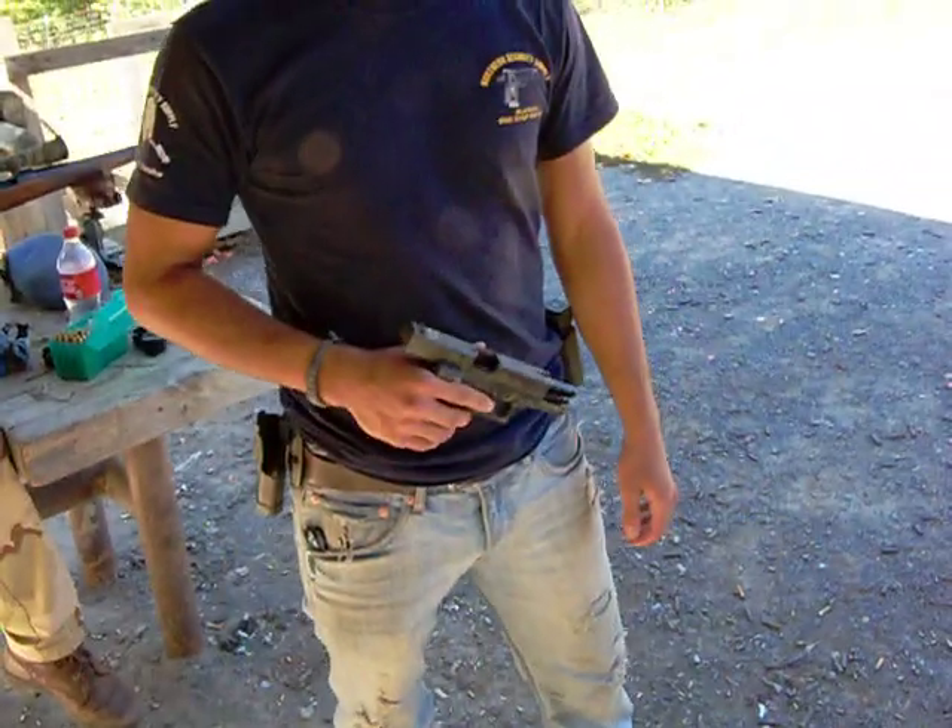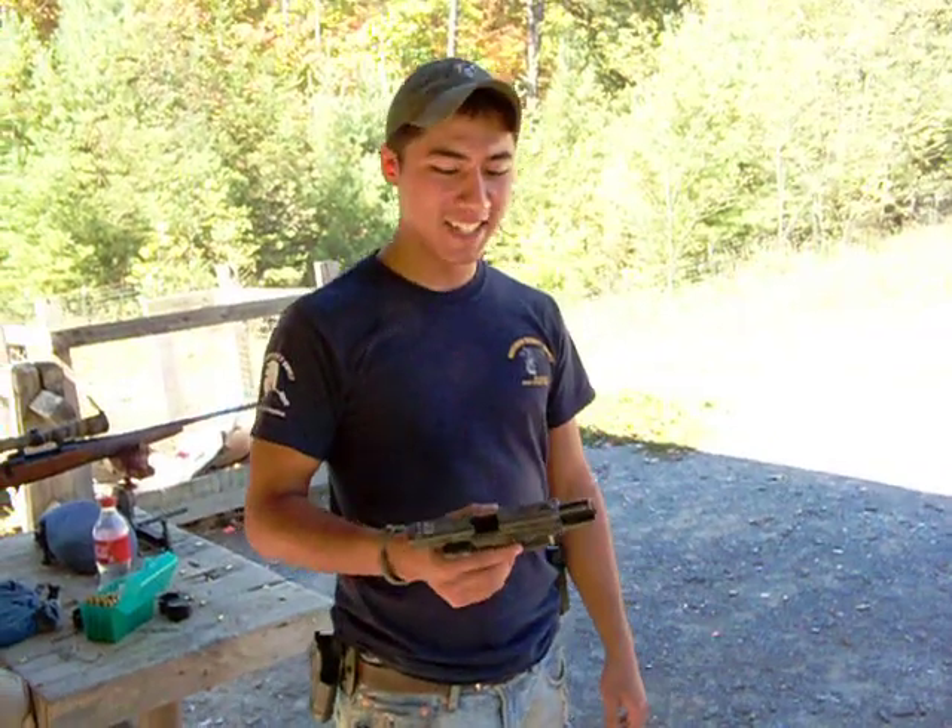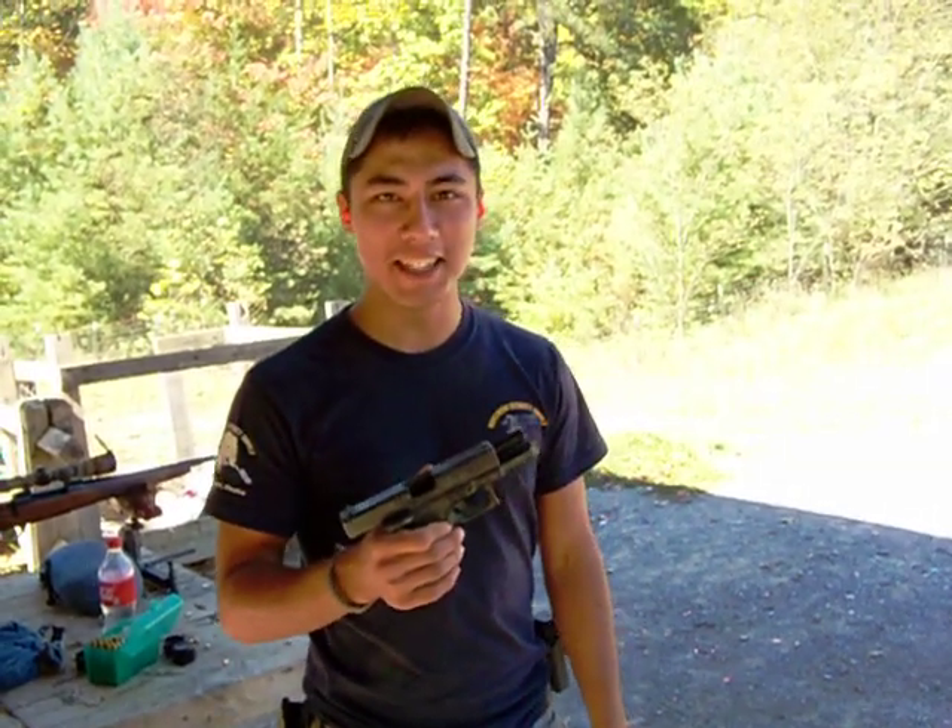We're going to play — Glock 19. Tell me when you're recording. Okay, we'll have to edit that out. Alright, Glock 19 torture test.